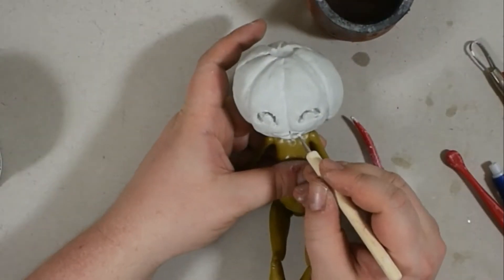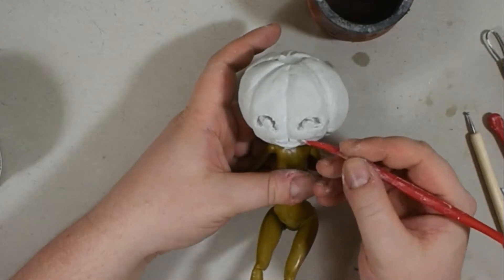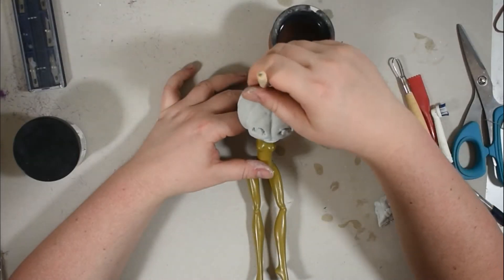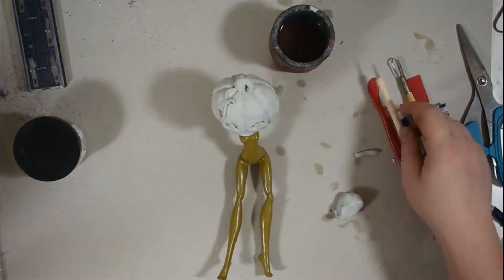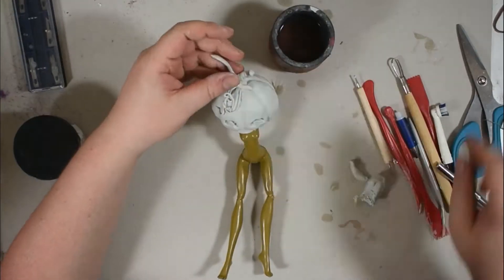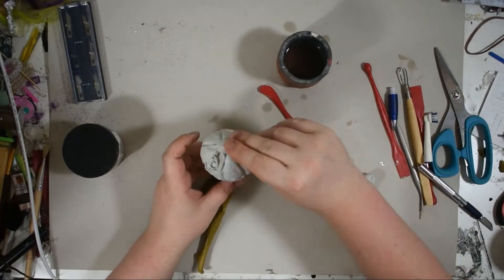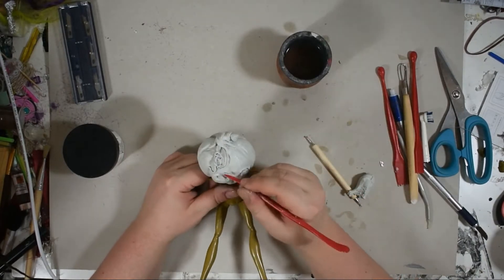And then we had to define everything again, a little bit more. And it was time for the stem part of the pumpkin. First I just thought, make a little one. Then I wasn't satisfied with it and made it a little bit bigger. And gave everything some vines — kind of some hair that is falling in front as a fringe. Then defining again. And with that, the sculpting part already was done.